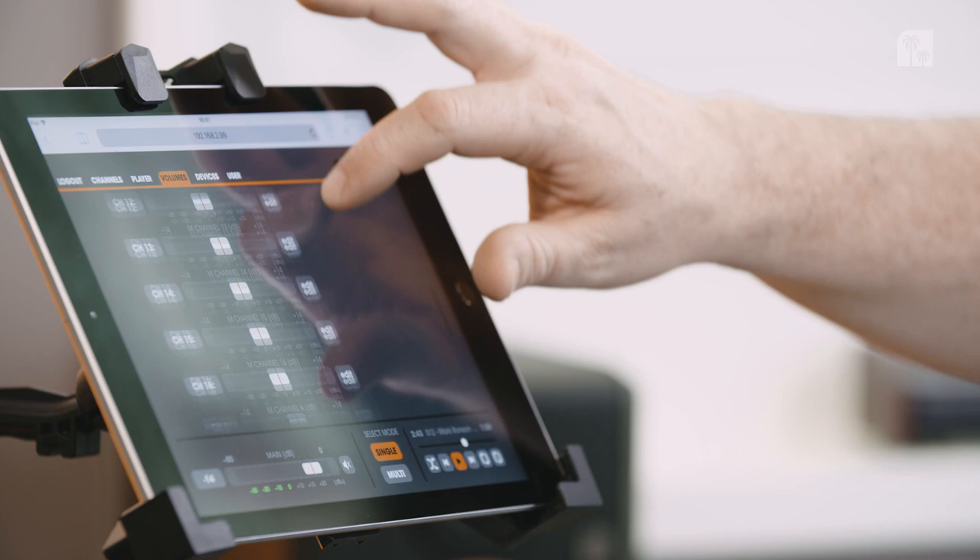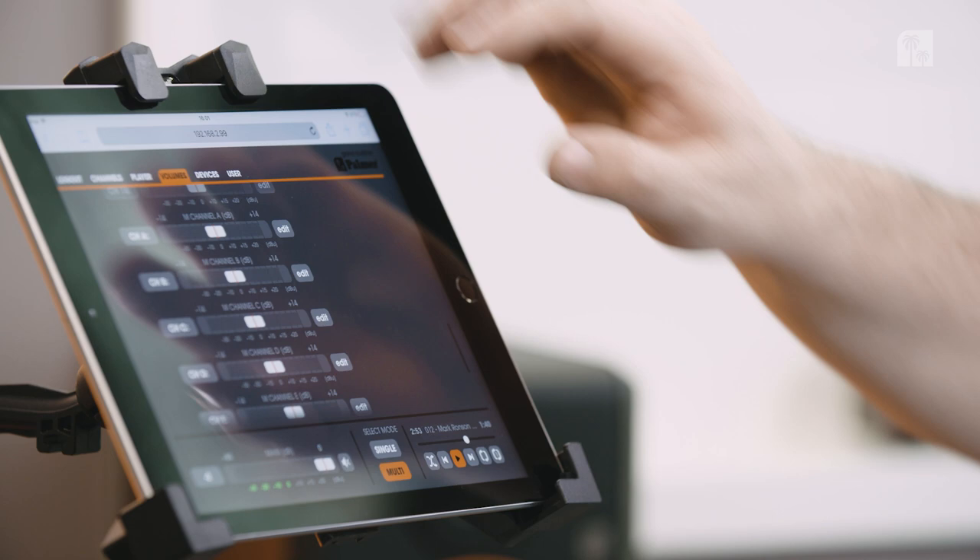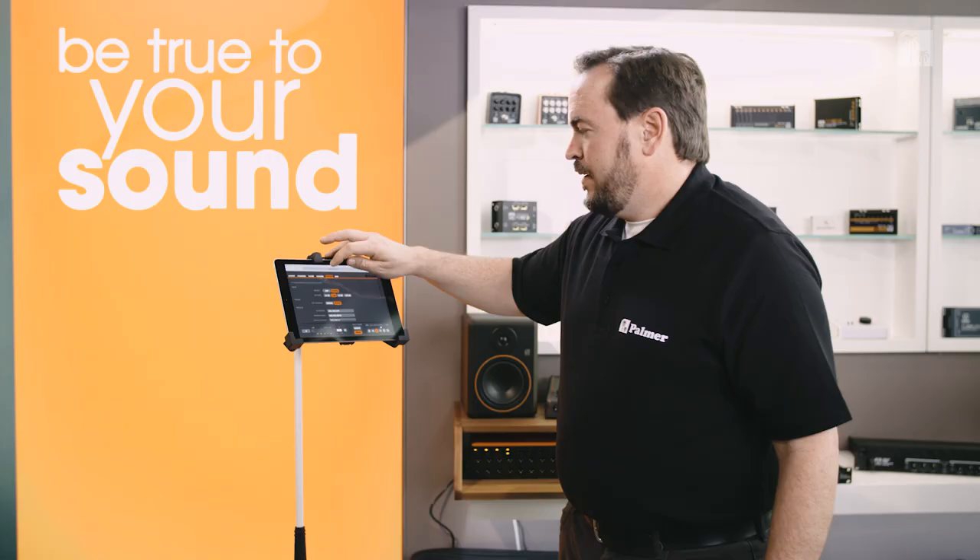This is where you can view all your channels. At the bottom we always have a permanent master dial where you can adjust the master volume and where we can put the device into single or multi-mode. Now it's in multi-mode, so I could select multiple channels if I wanted to.